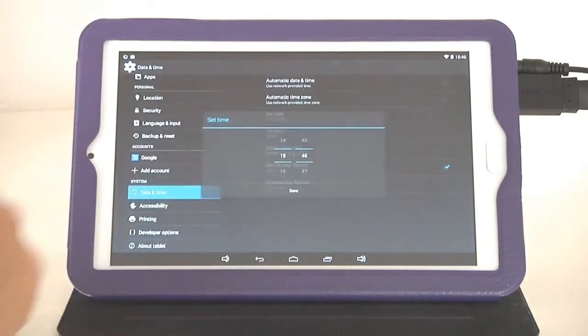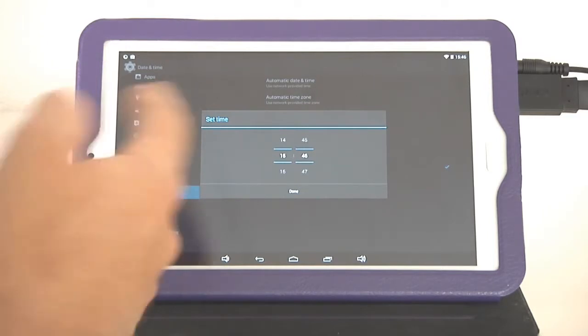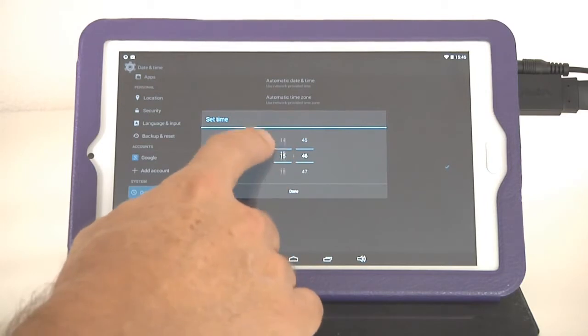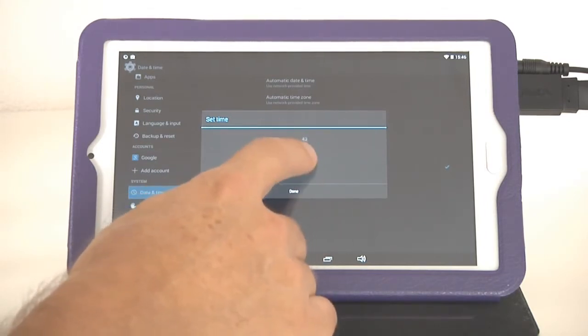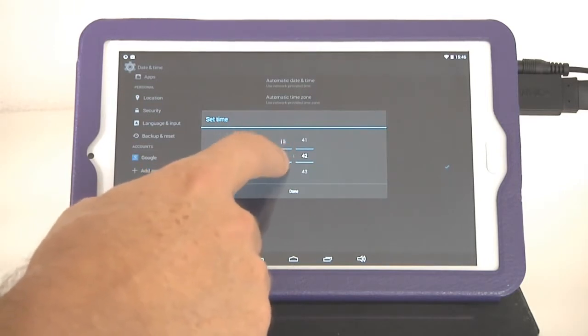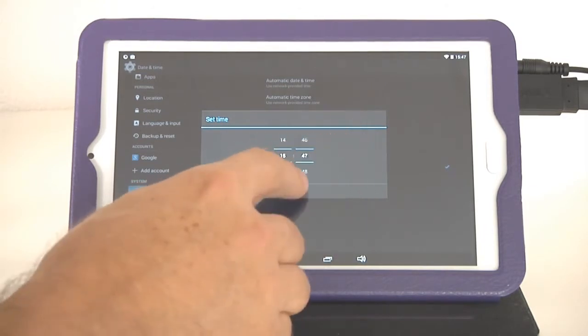Make sure you manually set the time. Here in Europe we have military time, but you can also change to a 12-hour clock. Right now it's 15:47, so you can change the time by swiping your finger up and down until you've found the correct time, then go back to the settings and it's done.